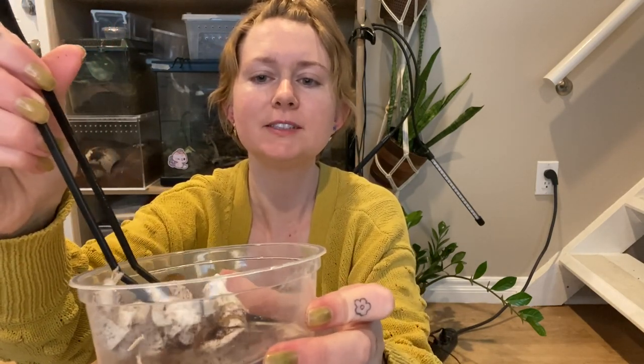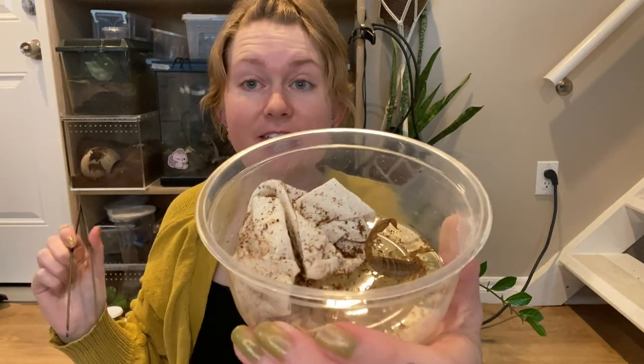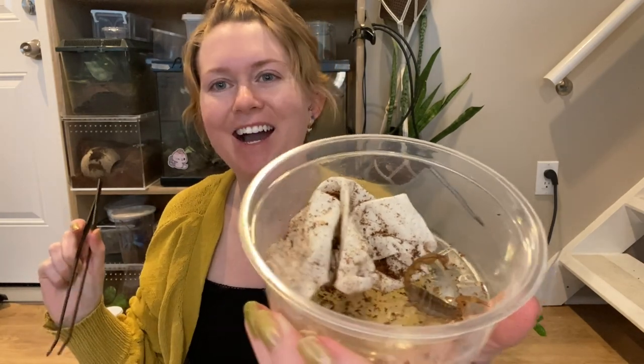Next up let's do the striped tail scorpion. This is — forgive me — Parajavejovis spinigeris. He's a little bit agitated, oh he wants to sting me. He's a striped tail scorpion and he's looking feisty. He stung the tissue and got his stinger stuck in the tissue — so he's feisty. I like that. That means he's active, he's alive, he's good to go.